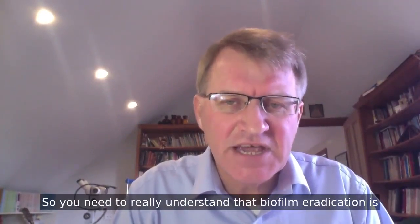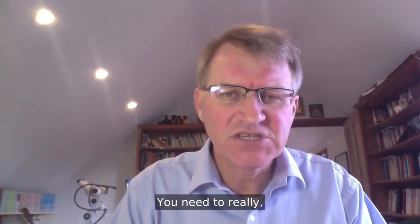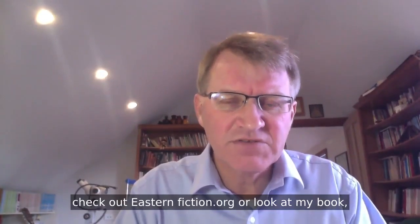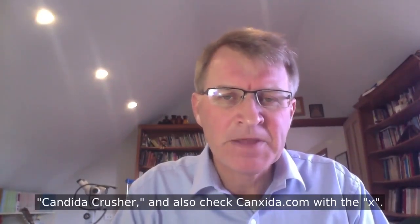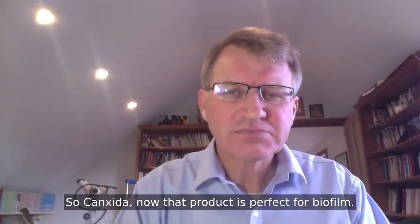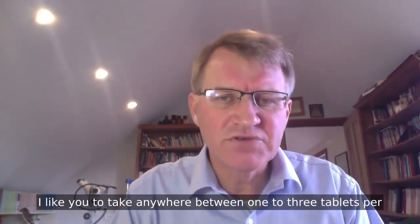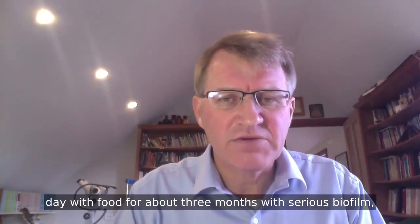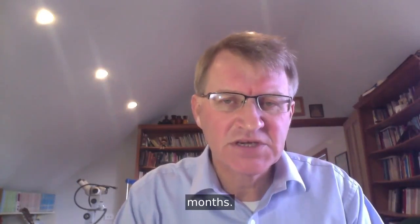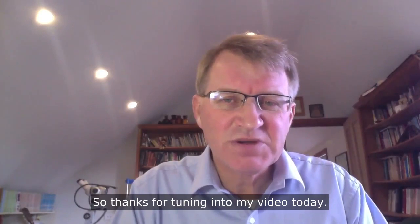You need to really understand that biofilm eradication is a holistic treatment. One pill won't cut it. If you want to cure this and get rid of it, you're going to do it the right way. Check out yeastinfection.org or look at my book, Candida Crusher. Also check out Canxida.com. I'd like you to take anywhere between one to three tablets per day with food for about three months. With serious biofilm, you might need to be on it for longer, even up to six months. That's a great biofilm eradicator. Thanks for tuning into my video today.